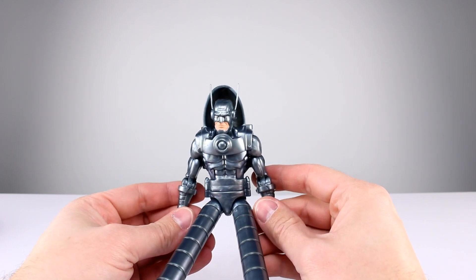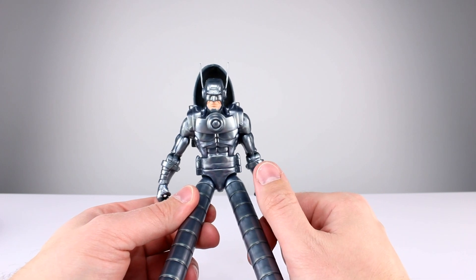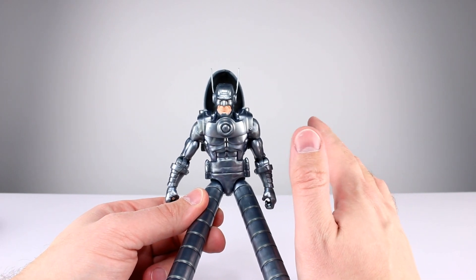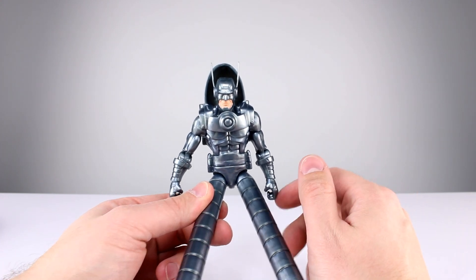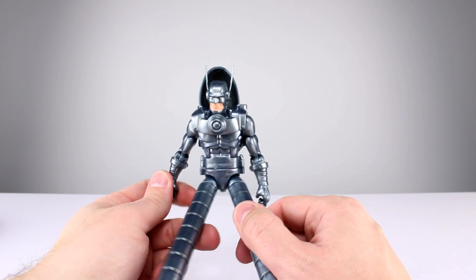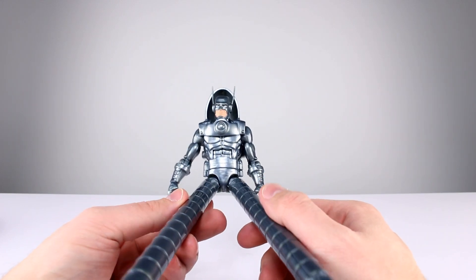Question of the day: are you guys good with this? Is this a good Build-A-Figure for you? Because to me it's just a regular release with goofy long legs. I get that's what the character is, but to me this should have just been a regular release — not Build-A-Figure quality as far as I'm concerned.